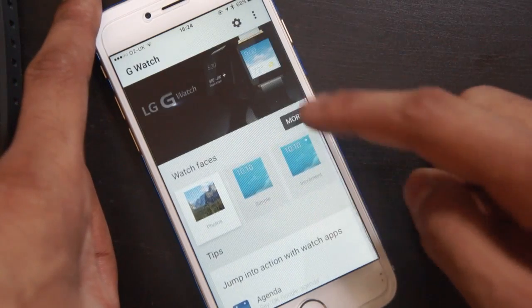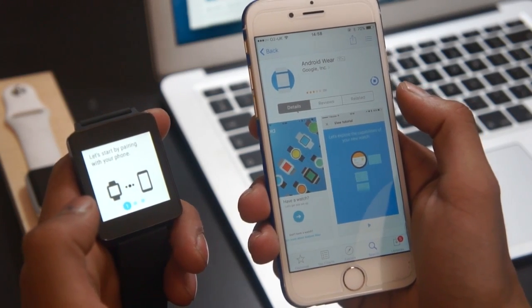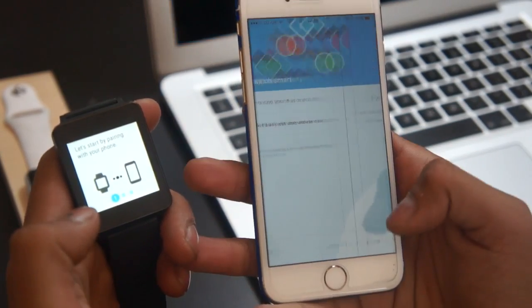First of all, you need to have an Android Wear smartwatch and an iOS device. Head over to the App Store and search for Android Wear on the iPhone and make sure you download the application. You also have to make sure that your Android Wear smartwatch has been factory reset so it's on the setup page before starting.